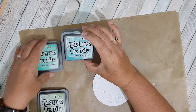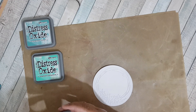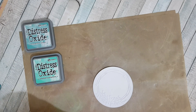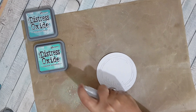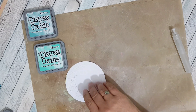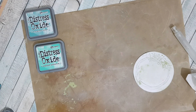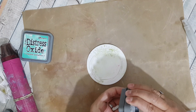I've got three colours today: Evergreen Bow, Cracked Pistachio, and Bundle Sage. I'm going to start off with my Bundle Sage — just spritz a little bit and put my piece through to get some colour onto the background. I'll dry off in between each layer. Okay, then I'm going to go in with the Evergreen Bow.